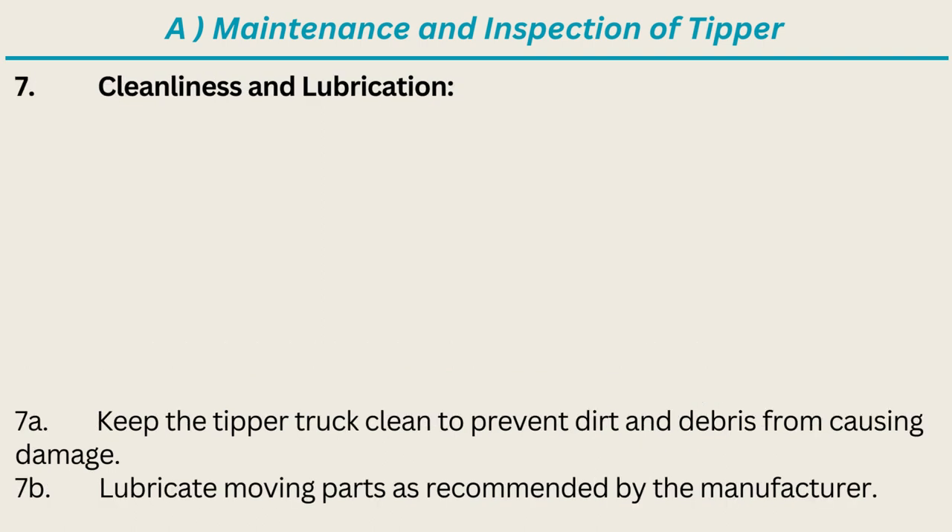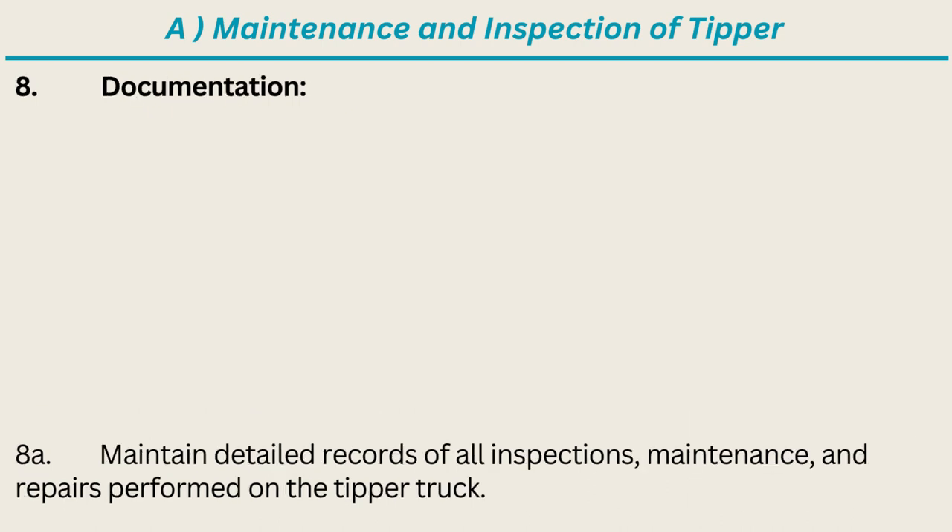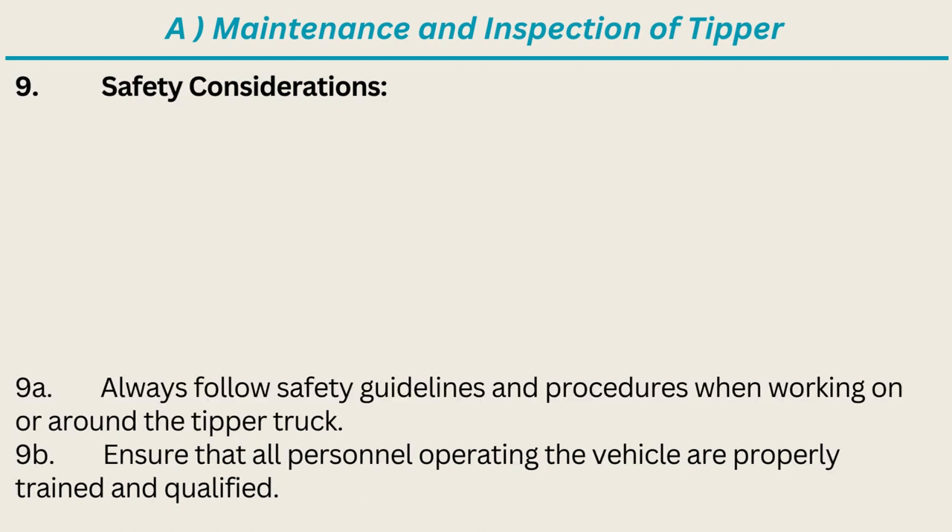Cleanliness and lubrication: keep the tipper truck clean to prevent dirt and debris from causing damage. Lubricate moving parts as recommended by the manufacturer. Documentation: maintain detailed records of all inspections, maintenance, and repairs performed on the tipper truck. Safety considerations: always follow safety guidelines when working on or around the truck, and ensure that all personnel operating the vehicle are properly trained and qualified.